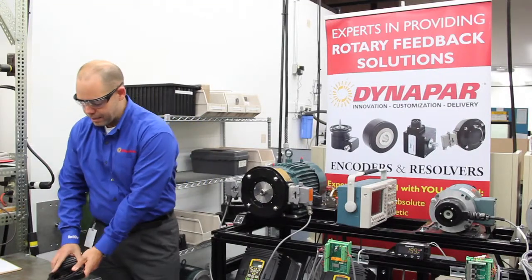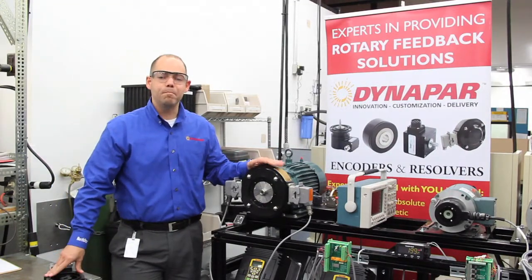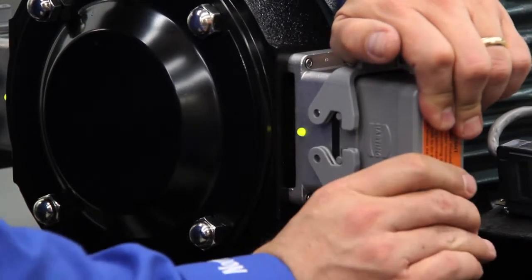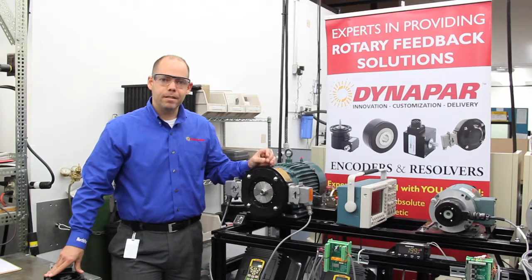The first thing we're going to define is, what is a rugged encoder? A rugged encoder is one that's been designed and built to operate in a very adverse environment. That can range anywhere from a pulp and paper mill to a steel mill to an off-highway vehicle, where temperatures, contaminants, moisture, and shock and vibration are very present and the product has to function.